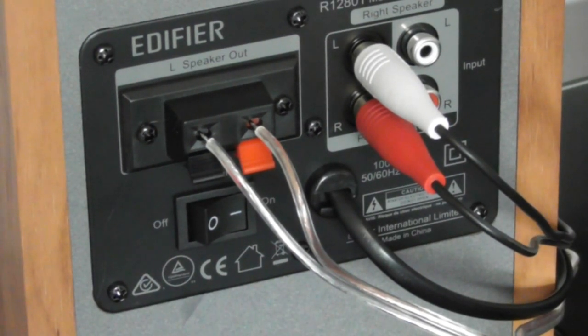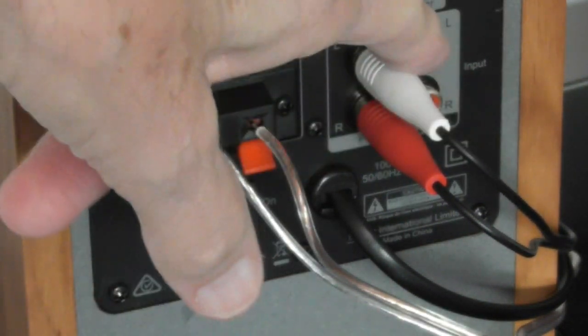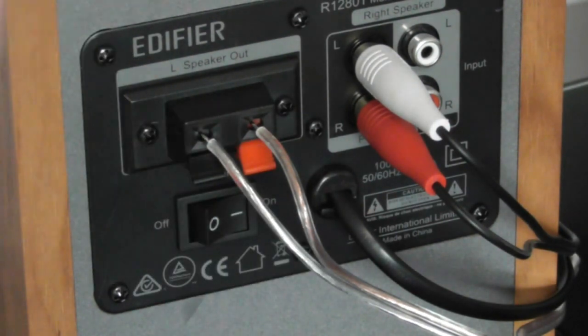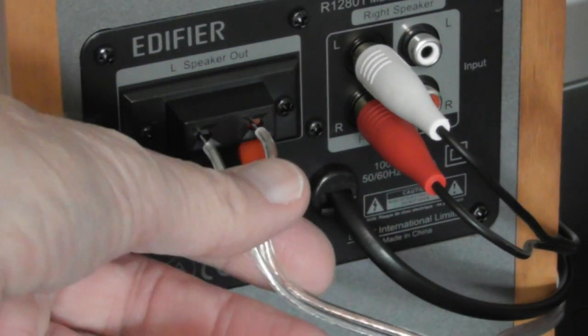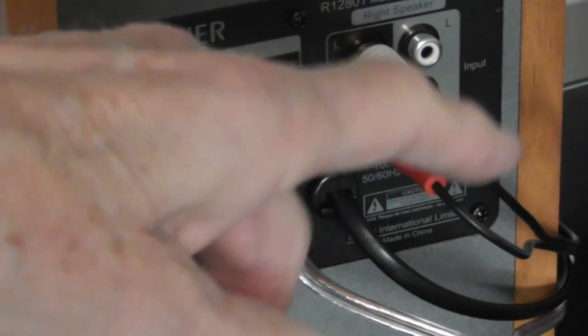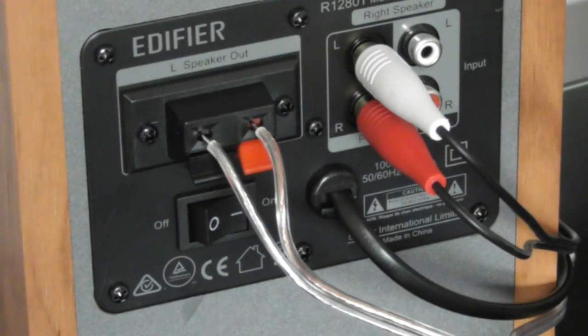This is the rear of the active part of the speaker. You have two sets of inputs — one is slightly more sensitive than the other. I'm running this from my computer sound card and the gain is way more than you need, but if you do need a bit more gain you can use the other sockets, which would be fine if you're running it from a phone. This is the speaker output that goes to the other unit. They supply all the cables, and the thickness of the cable is okay for the job, bearing in mind these are not hi-fi speakers by any stretch of the imagination.